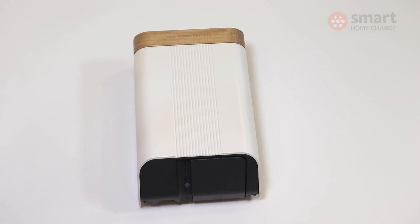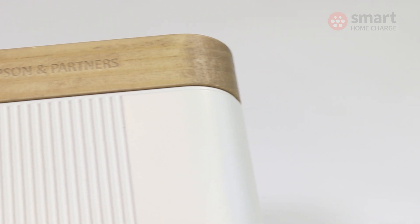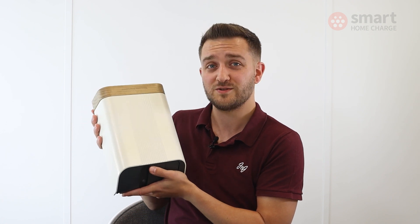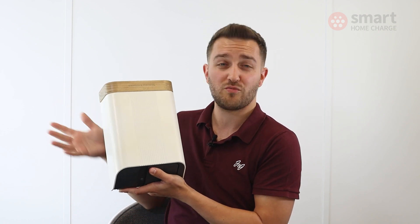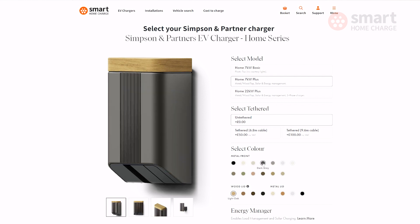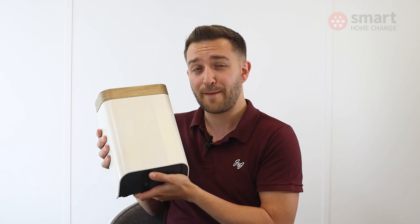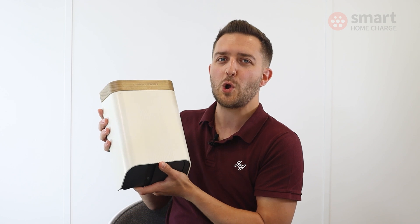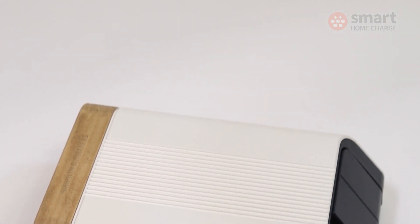It would be unfair to choose this product simply for its looks — after all, it does all the things that an EV charger nowadays should. It offers smart scheduling, and if you need things like load balancing and solar management, it does those too. But clearly the main USP of this product is its curb appeal and the fact that you can choose from a range of finishes to suit your home. The starting price is higher than some other chargers, and you'll need to upgrade to the Plus model for the different colour options and finishes, but it's not that much more. So if you want something to blend in with your home or that has a premium look, the Simpson & Partners Home 7 series should definitely be on your shortlist.